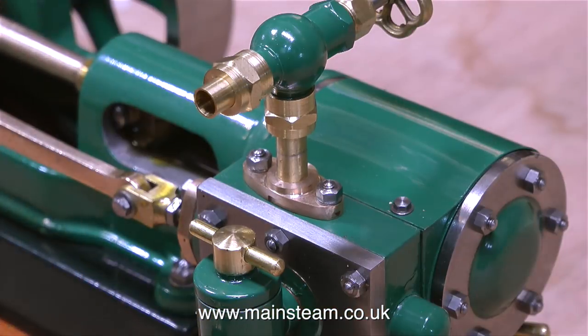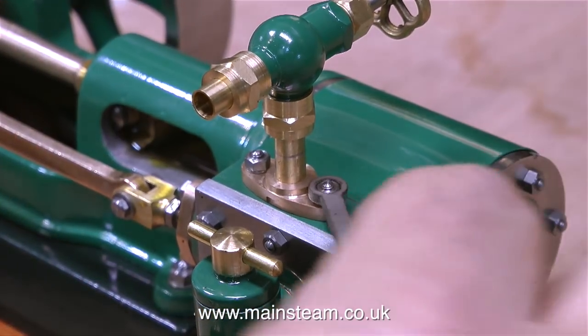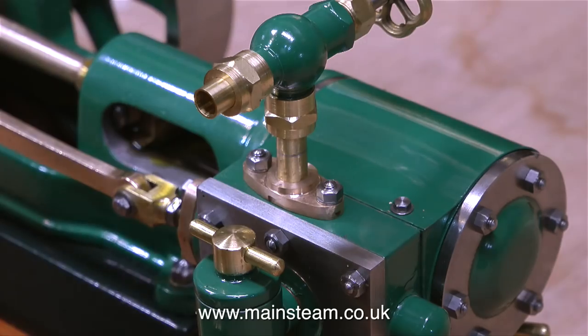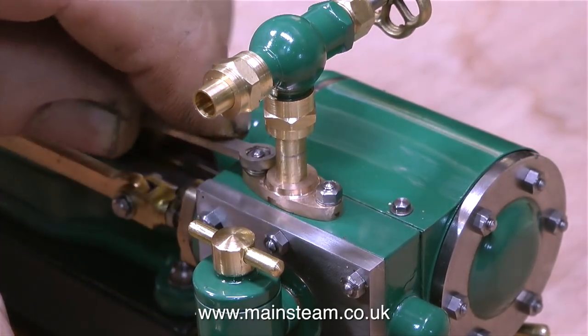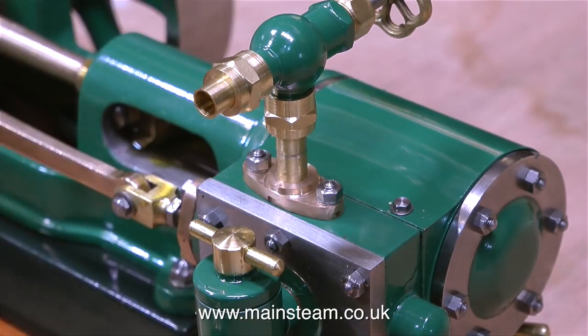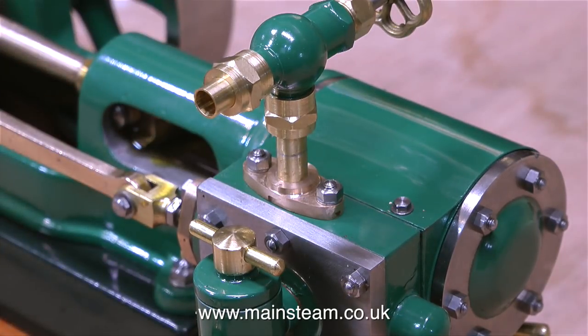The displacement lubricator and the valve, with its extension, had been dismantled for shipping, so here I'm refitting them temporarily so I can test the engine. In these close-up shots, you can really see the quality of the build. So how does it run? Have a look, and have a listen.